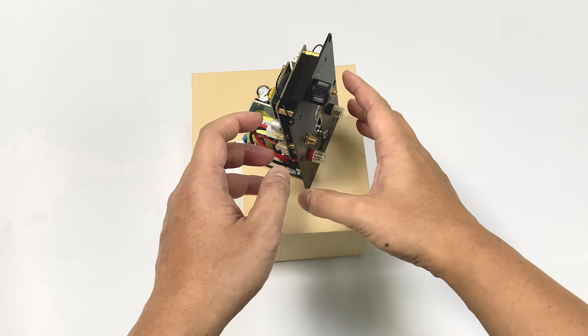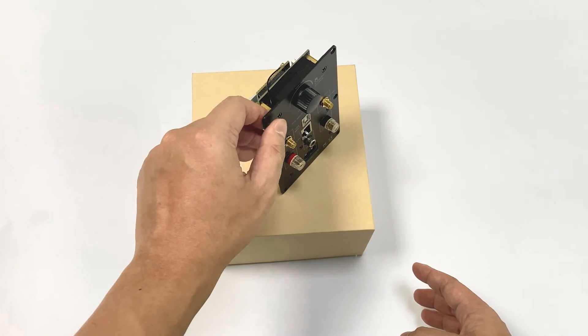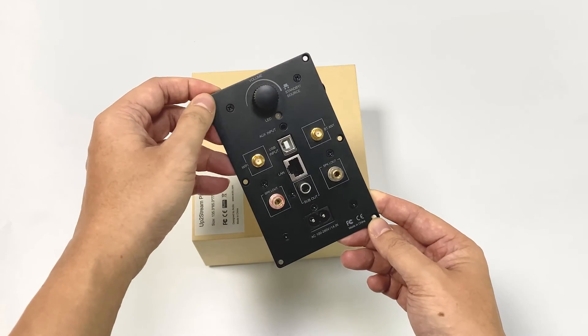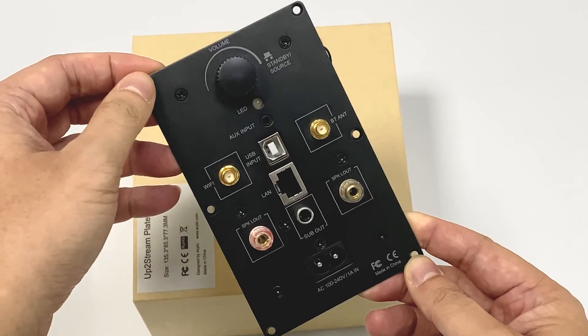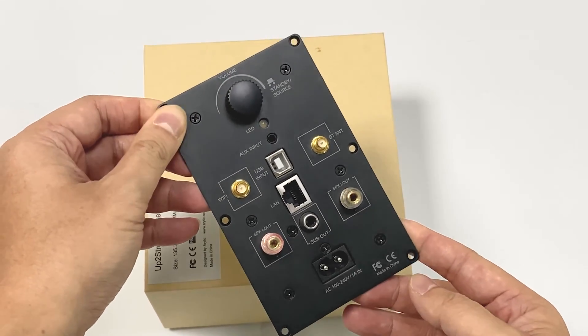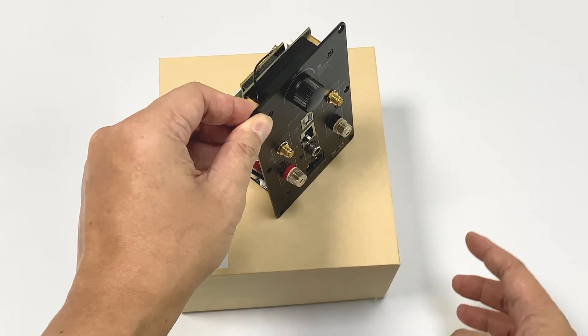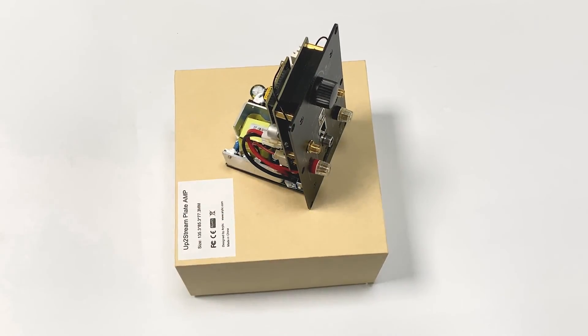If you want to build a wireless portable speaker or satellite speaker, this product is very good for you. It's very easy to use and to build into any DIY speaker. If you're interested, I'll put a link to our website down below. If you want to share what you think of this product or what you're going to make with it, you can leave a comment below too.